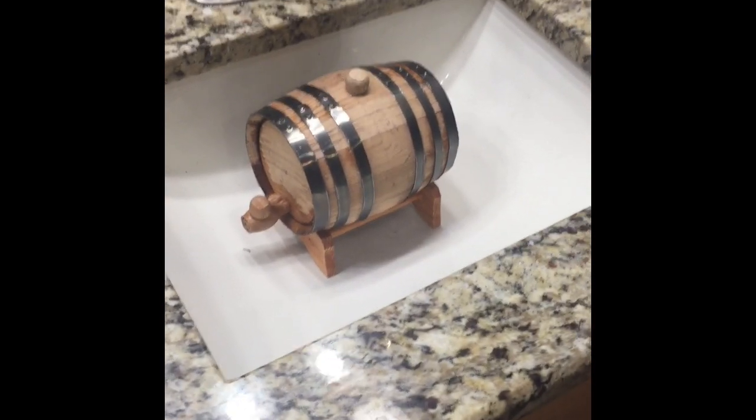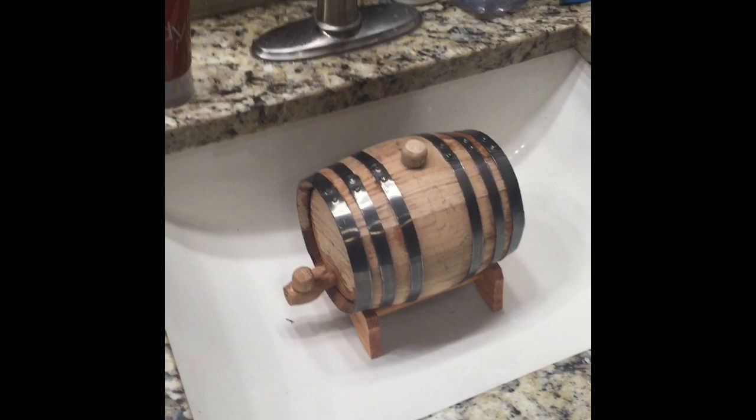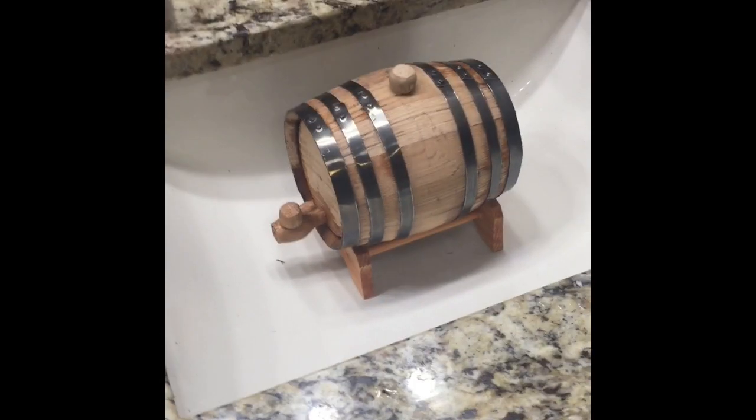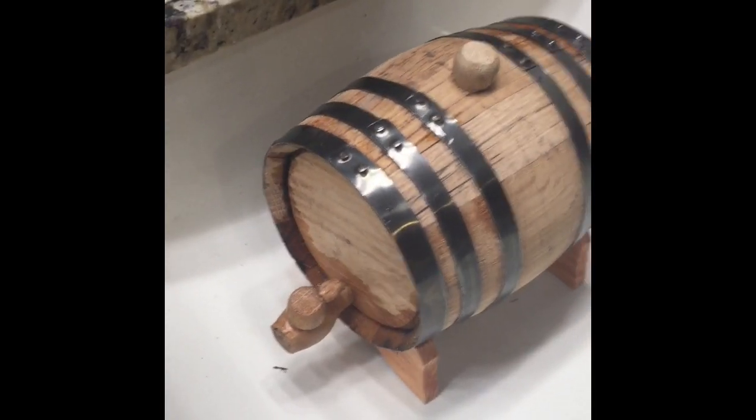Alright YouTube, this is Saucy Fun and this is going to be my fourth entry into the Run Diaries video series. I am curing the oak barrel — my charred oak barrel. This is a one-liter barrel, and basically what you do is you rinse it out.